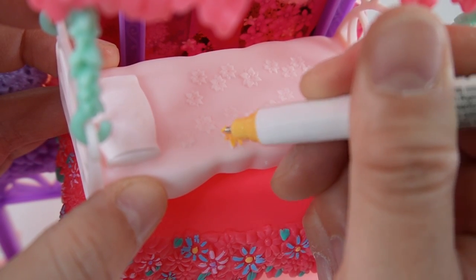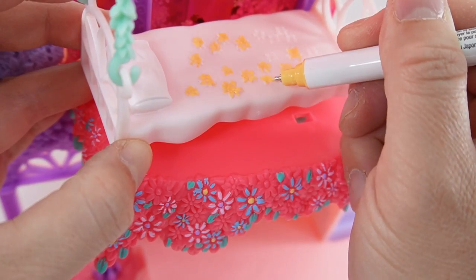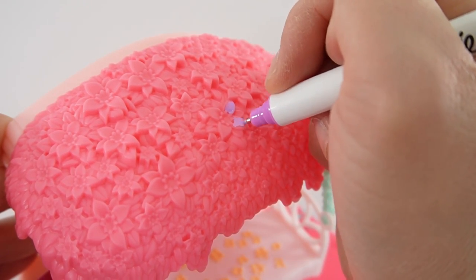Let's paint the flowers on her bed a cheery yellow color. Now I'm going to paint the flowers on the bed canopy.